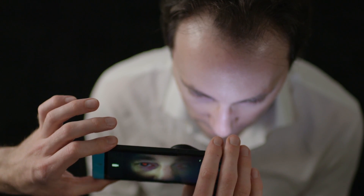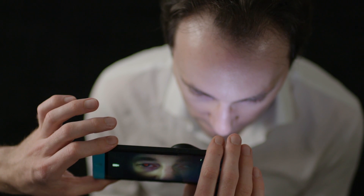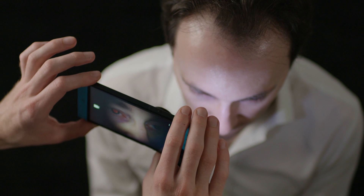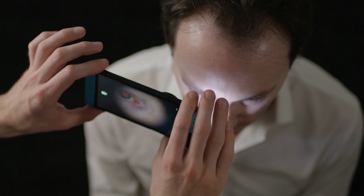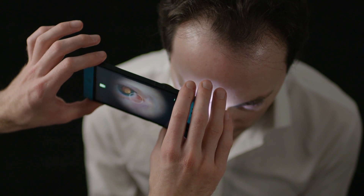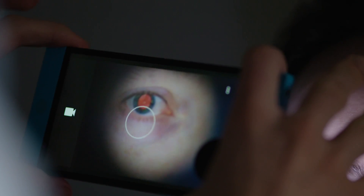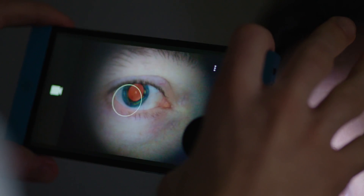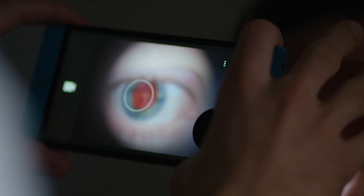Start 50cm from the patient. With the patient looking straight ahead, approach from a 30 degree angle. Ask the patient to focus on something behind you so that their eye keeps still. Move the phone forward, looking for a red-orange light reflex from the pupil. As you move in, keep the red light reflex in the centre of the phone's screen.